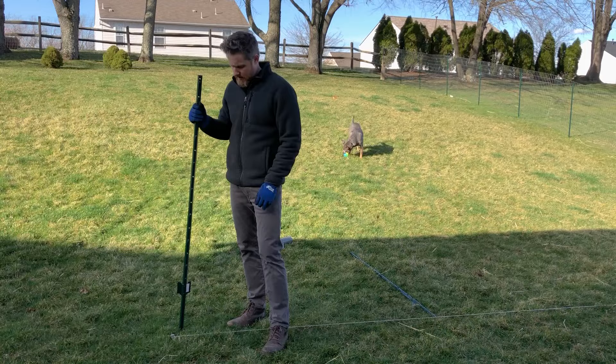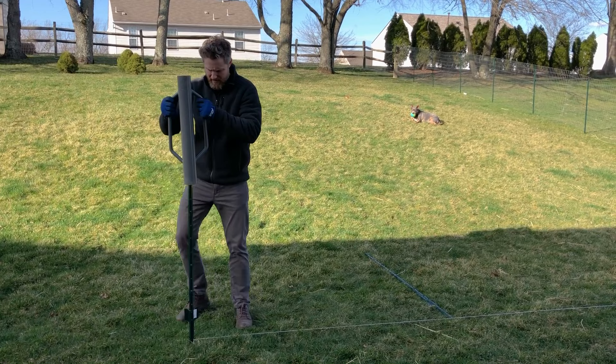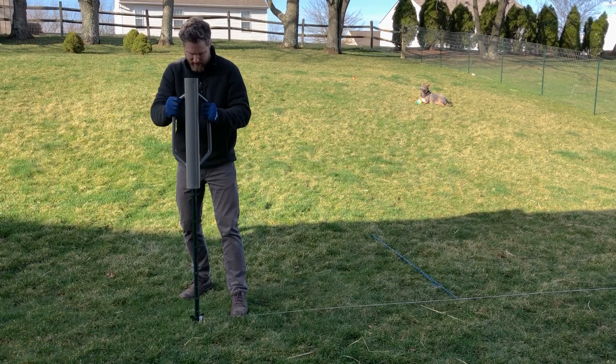Initially you can set your post by hand and then drive it in using one of these — this is typically referred to as a garden post driver or T post driver, and there are several available on the market. You basically need the cheapest and lightest version available, and that's plenty sufficient to drive your posts in, especially when the ground is soft like it is during the spring.